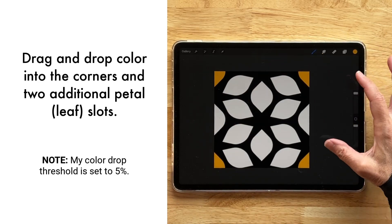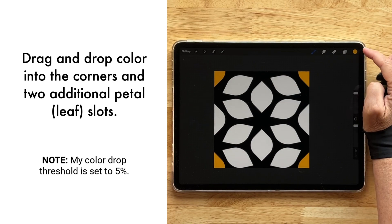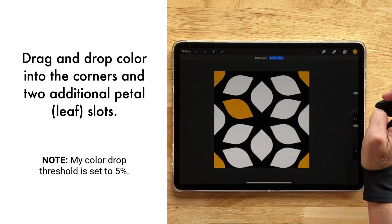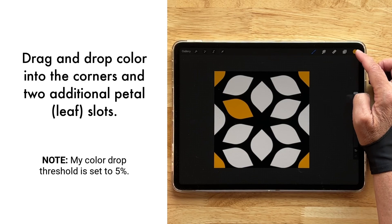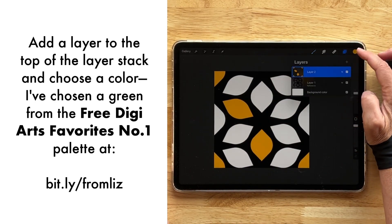That looks pretty good — that's one leaf. I'm thinking three leaves or petals, whatever these are. I don't want them right next to each other, so I'll pick ones that are spread out a little bit.